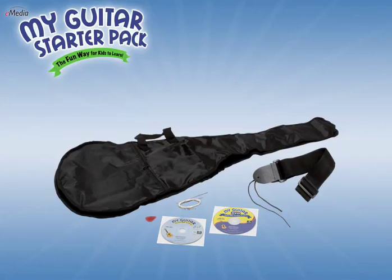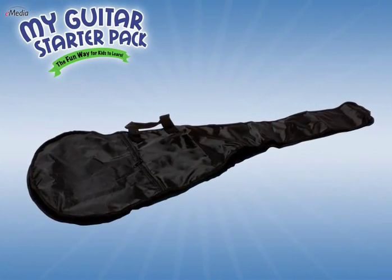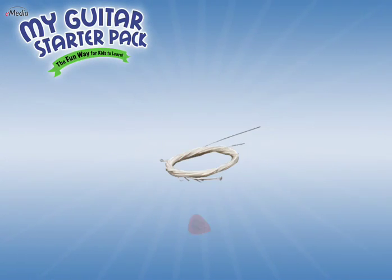For your convenience, all the necessary accessories are included: a great-looking gig bag with zipper pocket and backpack strap, a sturdy guitar strap, a guitar pick, and an extra set of strings.